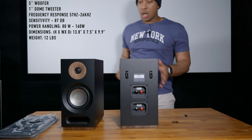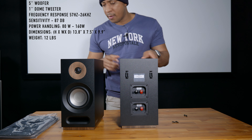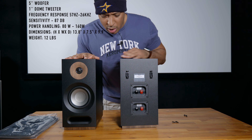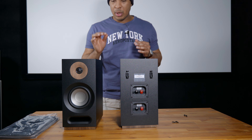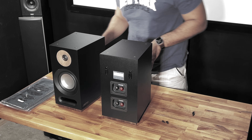Very, very nice quality. I like the black — it's not going to be reflecting much light. There is a slight little sheen to it, so you may get some light reflection, but it's not going to be much. And if your room is light controlled, I don't think you're going to have any issues.